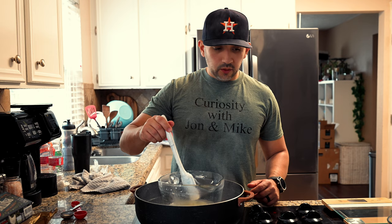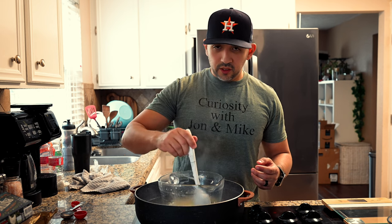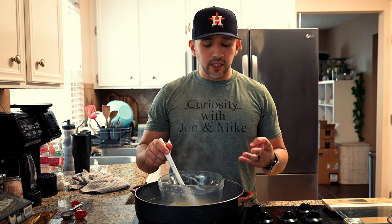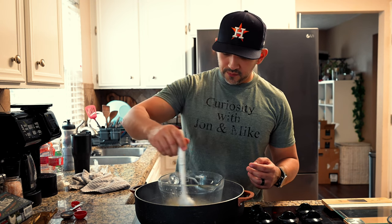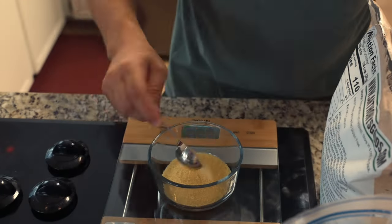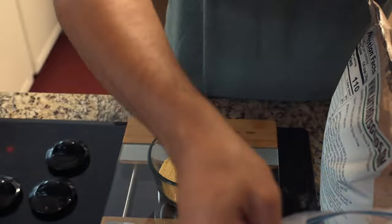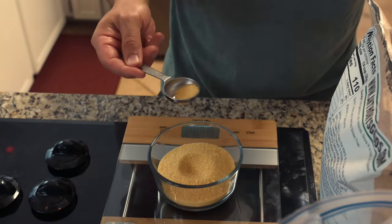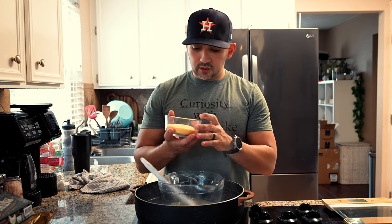Now that we have 20 ounces of tallow melted down, we're going to melt down four ounces of sandella wax into the mixture. Four ounces on the dot of sandella wax — we used to use beeswax but we didn't like the way it felt.